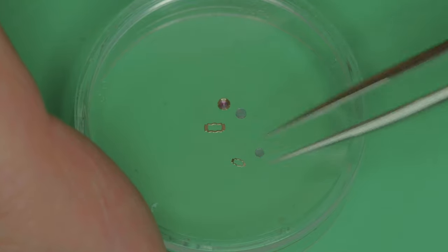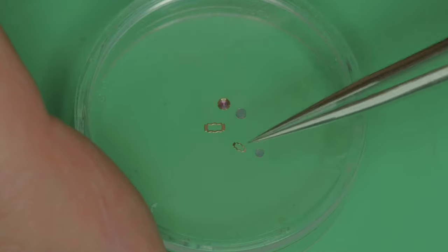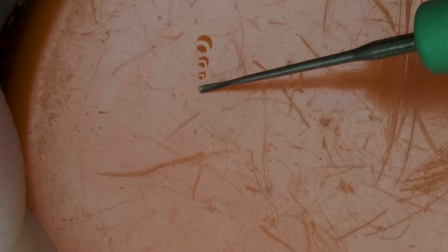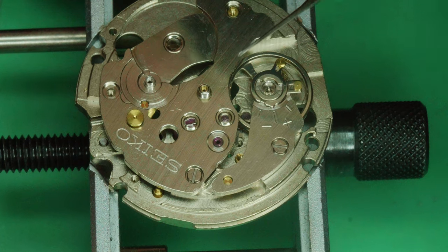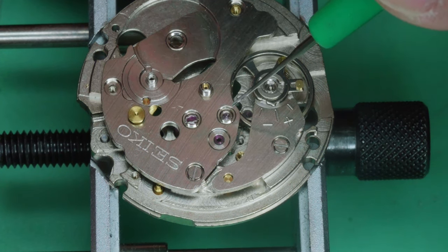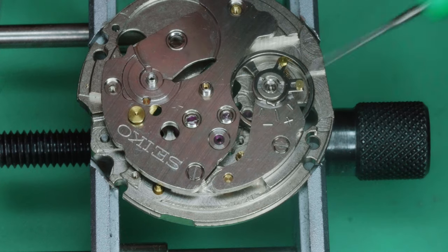That lubrication difference is a feature of their construction. We'll see different amounts here — the correct amount is the second dip of your oiler into the oil, not the first. The escape wheel is lubricated from the top.